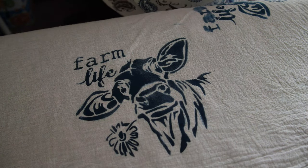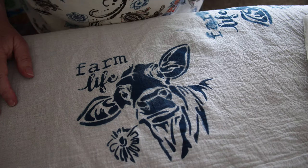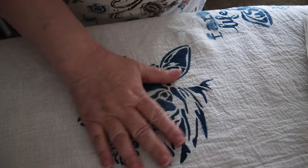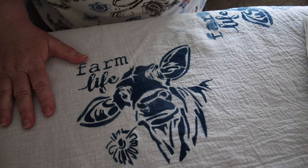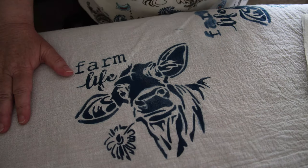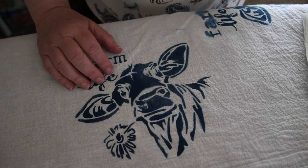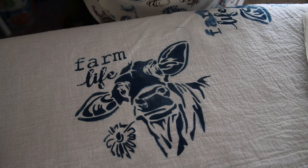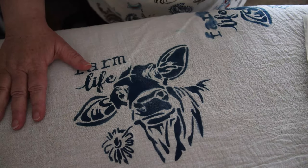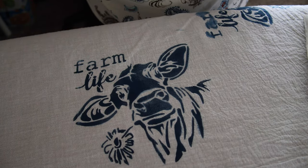Hey everybody, it's Rebecca again from Becca's Booth. You remember my other tutorial where we actually stenciled our little cow here on our tea cloth. I was telling you guys that I hadn't actually heat set it yet, and it has been drying for over a week. I've been really busy so I couldn't get to this, but here is the video on that.